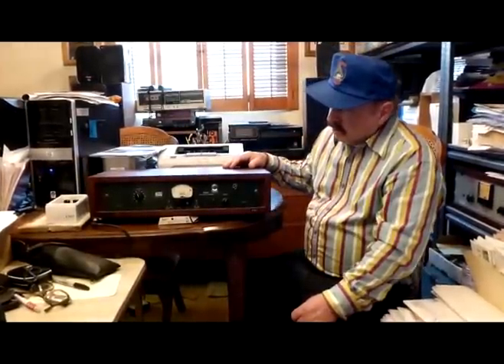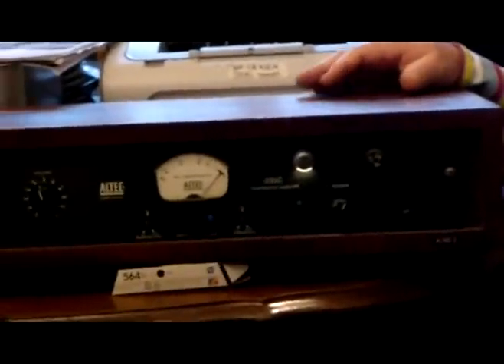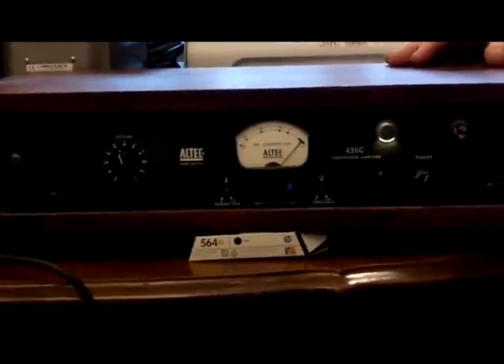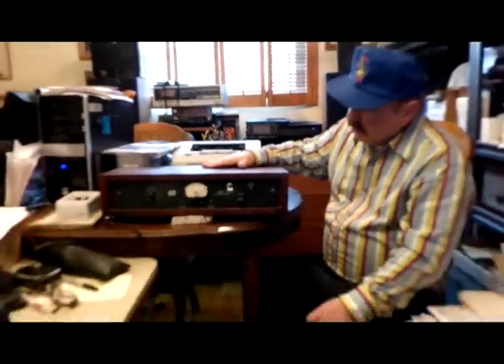I suggest that you can also find these as a plug-in on digital devices — there will be a limiter modeled after the Altec limiter. Although it doesn't give you that full analog robustness, it'll give you the same kind of limiting effects.